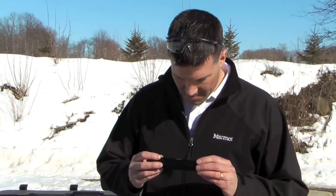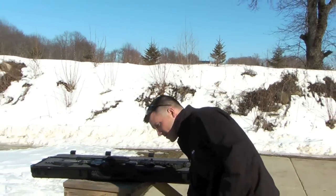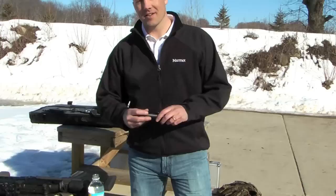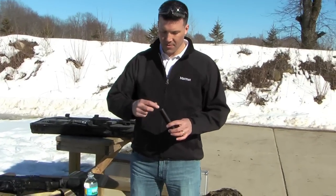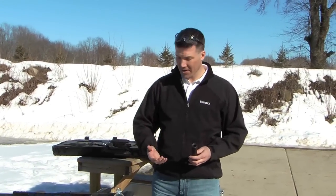This one is actually made by Gemtech — it's the SOS 45 for the .45 auto. It's actually a wet/dry suppressor, meaning that to get the ultimate sound attenuation, you're supposed to fill it up — not completely full, but essentially get it wet with either water or grease. Grease works the best because it stays in there longer.